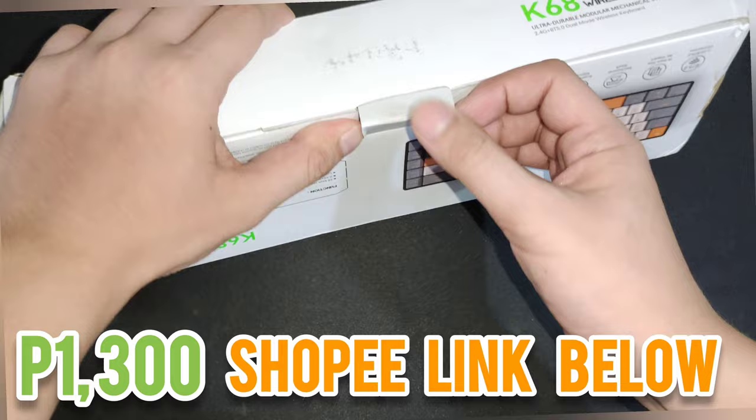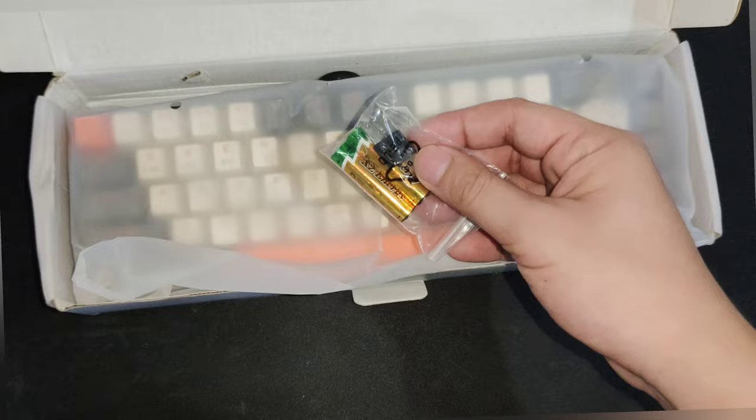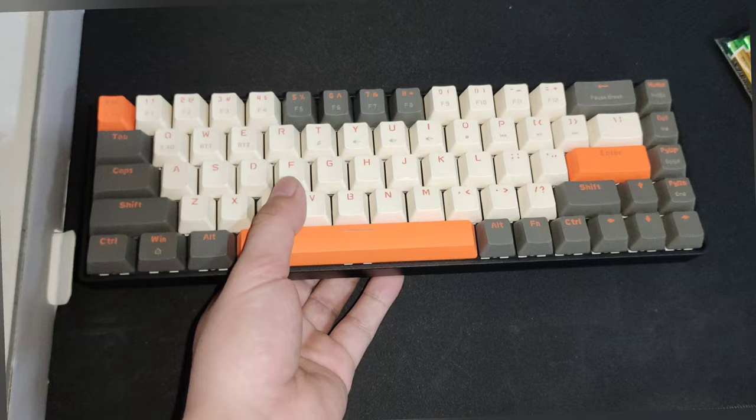Let's take this out of the box — it comes with a manual, a dongle, and two batteries. So this is wireless and you don't have to charge it because it comes with batteries. You can replace them or find a battery charger, but if those aren't available in your city, just buy new batteries.